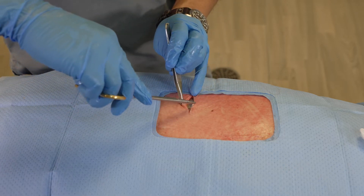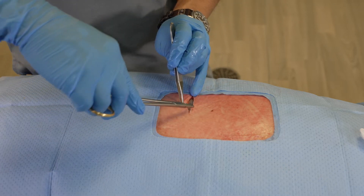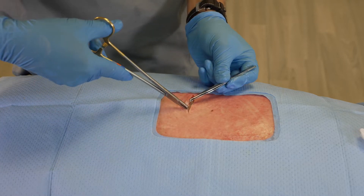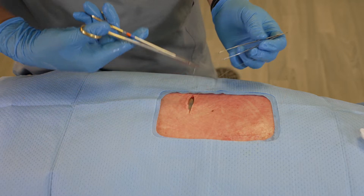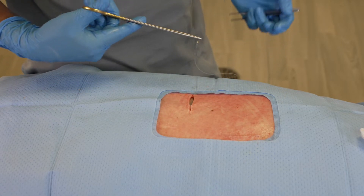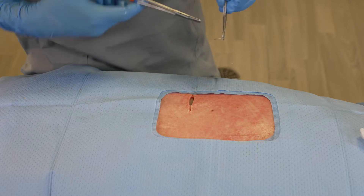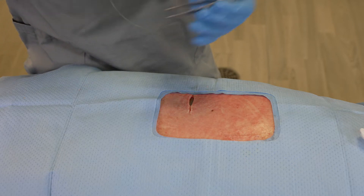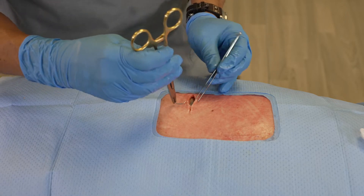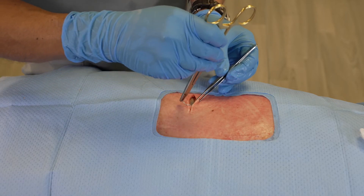So in this case, I'm just carefully taking even bites of tissue and working my suture so that I'm approximating but not strangulating the tissue.